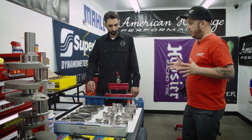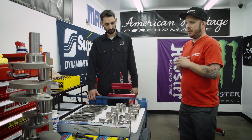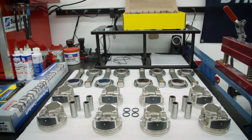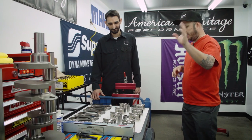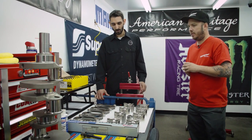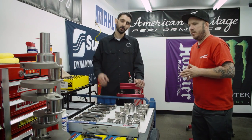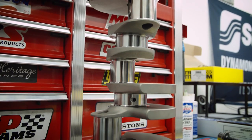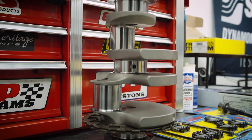So we walked through what it took to get that old junkyard block up to spec, and now I see a bunch of Summit Racing parts on your assembly table. Why don't you walk me through, starting with the crank, what our rotating assembly consists of? So it's a full Summit rotating assembly. The crank is a forged crank, 3.622 stroke, with a 24X reluctor wheel on it. That's a stock stroke — correct.